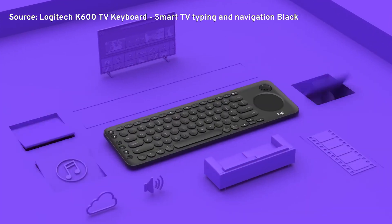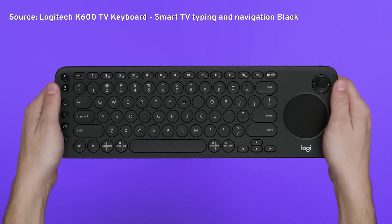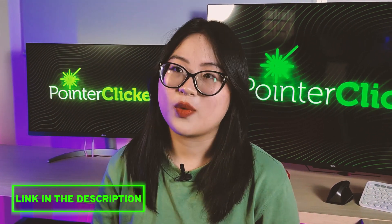If you prefer a two-in-one solution, you can refer to the Logitech K600 TV keyboard. Its control experience is outstanding because it was built for a modern smart TV. I have attached the link in the description if you want to find out.